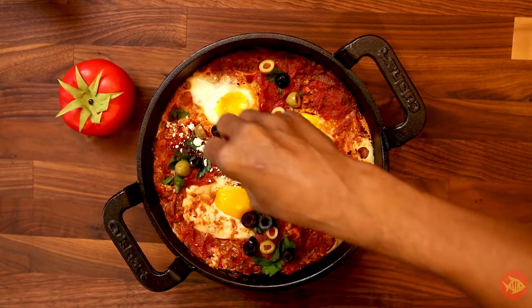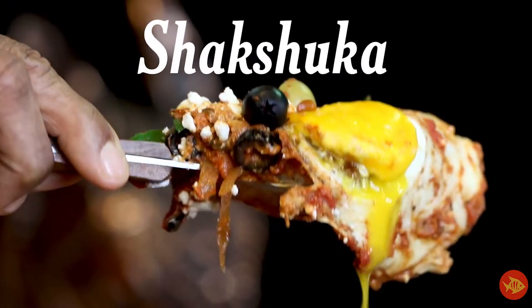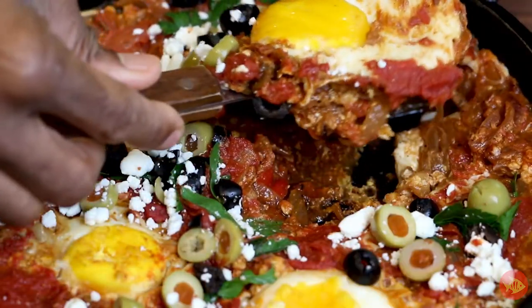Simple, rustic, and deeply satisfying. Shakshuka — a dish of North African origin, very popular in the Middle East, the Mediterranean, and North America. Essentially, it is eggs that have been poached in a spicy tomato and bell pepper sauce.